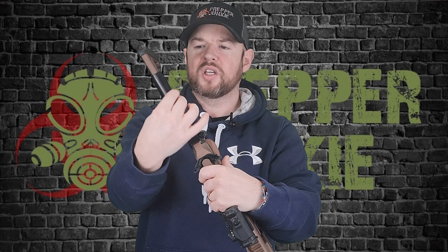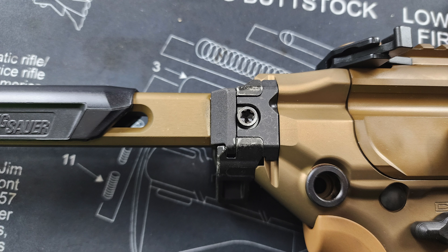We're going to go over the new stock. It's very minimalistic — it's actually a fixed stock so there is no room to extend this. So if this does not work for you, this stock may not be for you. It does have a nice rubber butt pad on the back, QD sling mounts, and a slight cheek rest. It is attached with a 1913 pic rail, so any stock with that adapter will fit. It's just one torque screw — take that off, you can switch it.